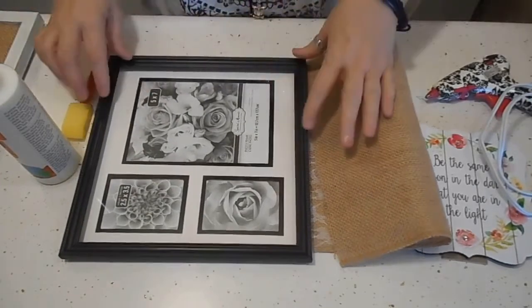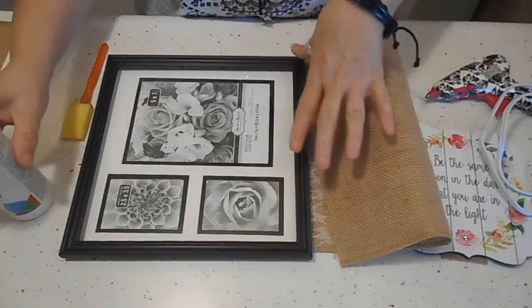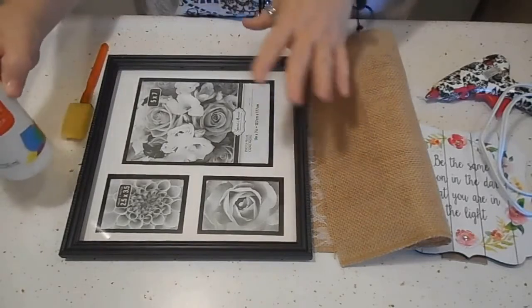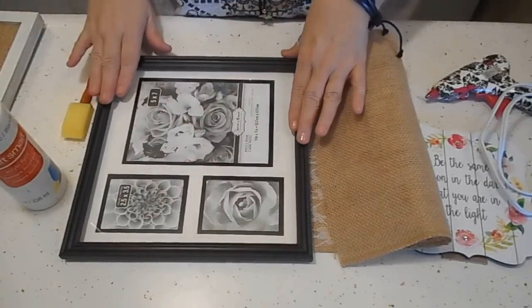I got this nice square frame from Dollar Tree. You're going to paint the frame whatever color you want, whatever matches your decor. I'm kind of going for a country look, so I'm going to paint it white and leave it kind of streaky so it looks distressed.